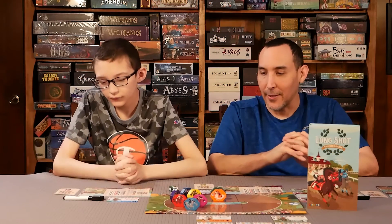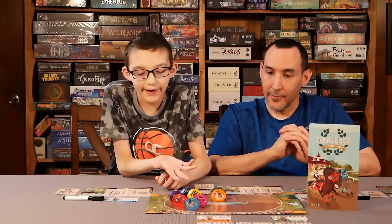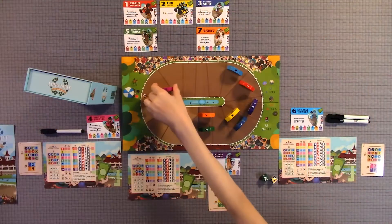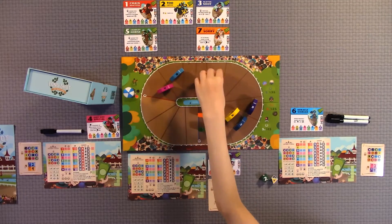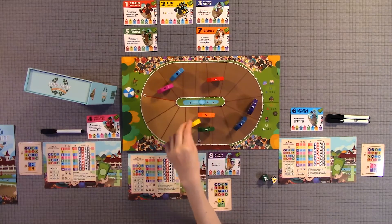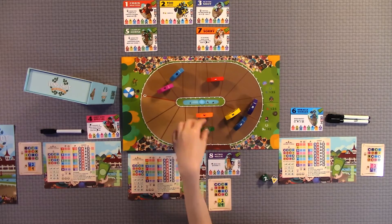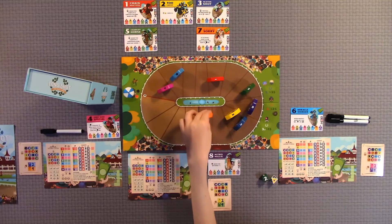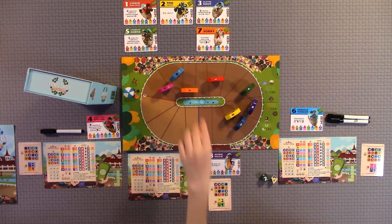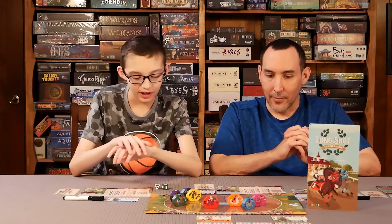What did you think about the overall experience? I'll give the experience 5 out of 5. It was really fun seeing which characters win and which ones don't. Sometimes a character that's way behind can still win if you get lucky — there was one time a horse hadn't moved at all and then went all the way to the front in just a couple of turns. There are definitely lots of ways to win, and it's unexpected.